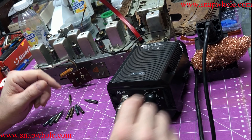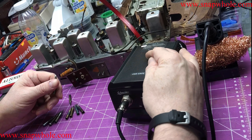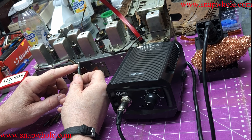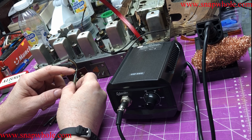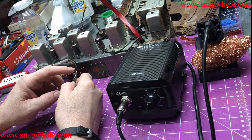Hey guys, somebody left a message that the tips were burning up very fast on their soldering arm. If you run it too hot or for too long, it'll burn up the tips — it burns off the coating on the tips, and once you burn off that coating, solder won't stick to it, and if solder won't stick to it, you can't really solder with it.